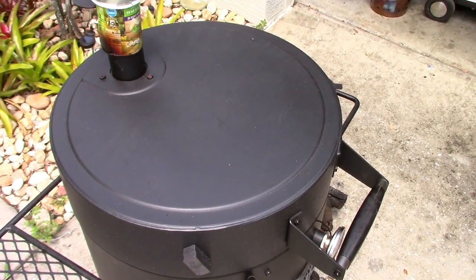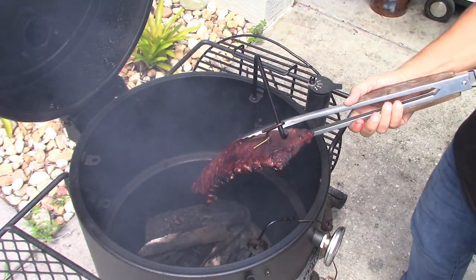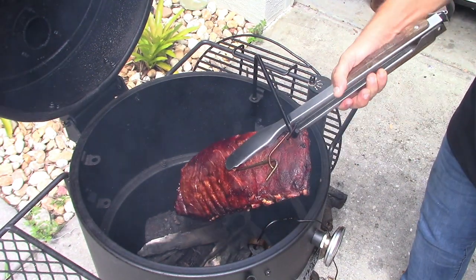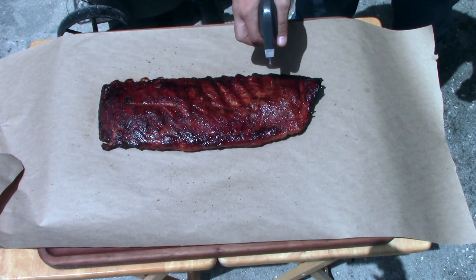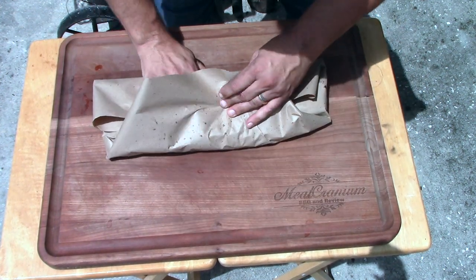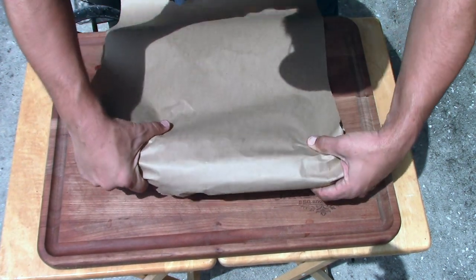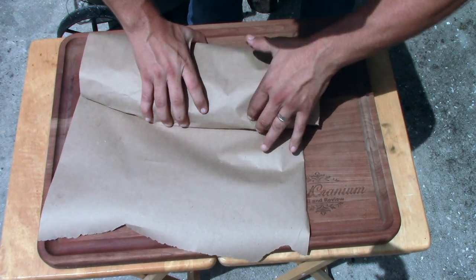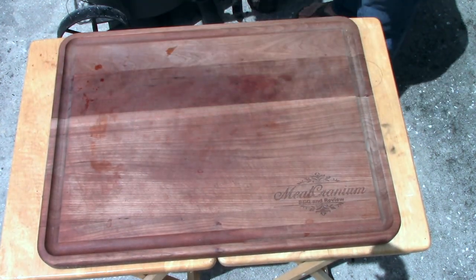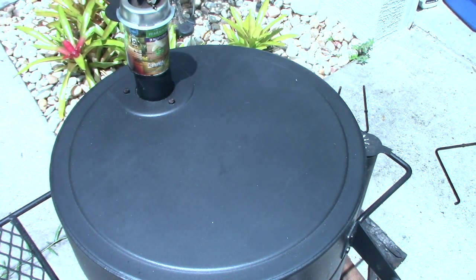At six hours, let's take a look. Remember I took these from basically being frozen to what they are now. Still not all that tender, so I'm gonna go ahead and wrap them — they're pretty dark enough as it is. Let's do this. I'm giving it probably about another hour, so that'll make it about seven hours total from basically a frozen rib.